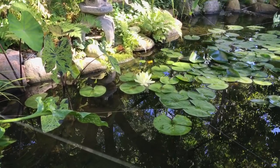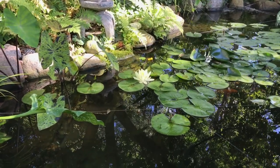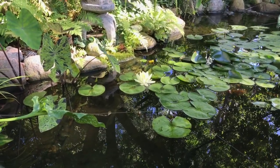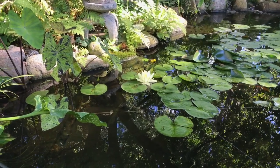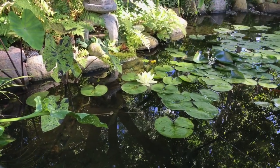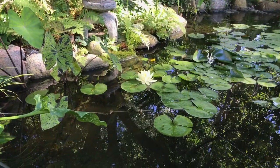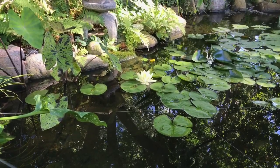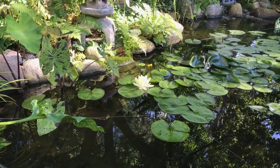The other interesting thing about water lilies is that their blooms actually close before sunset. So if you want to get your pictures of water lilies at their freshest, there's definitely a rule for that — but that's probably a topic for another day.